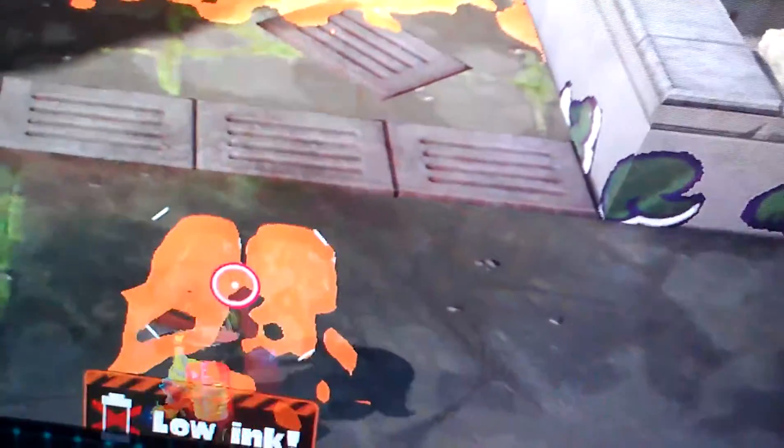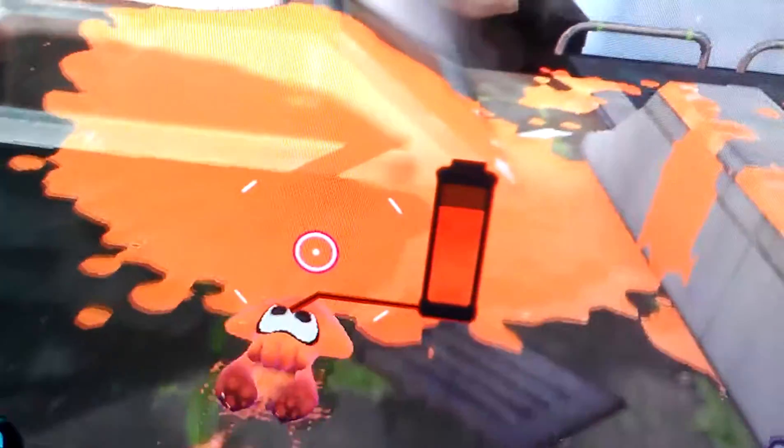What is up guys, Muhammad85 here today, and I'm going to show you guys some Splatoon gameplay a little bit. This is the demo, I'm trying it out at Best Buy. I don't really know how to play. I'm only using one hand so that I can record.